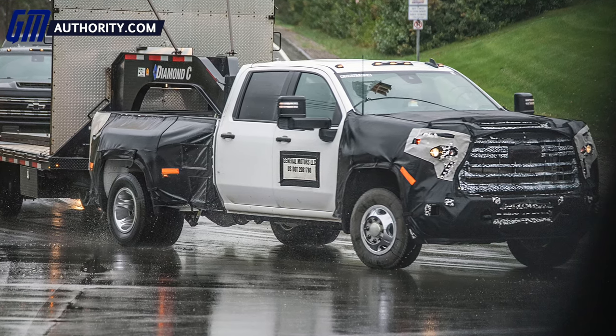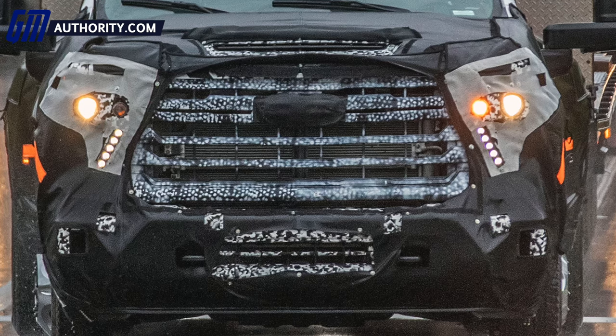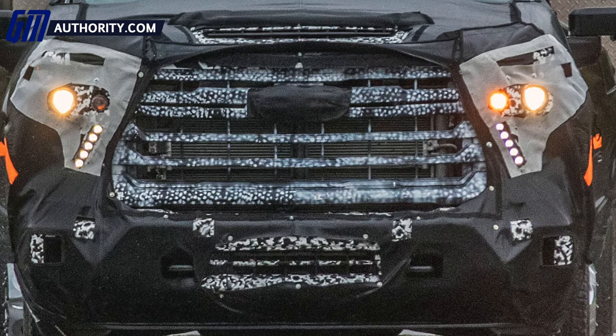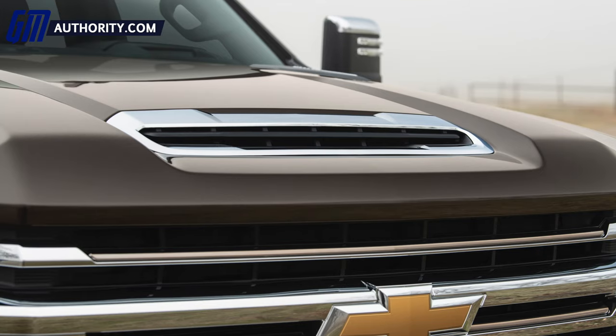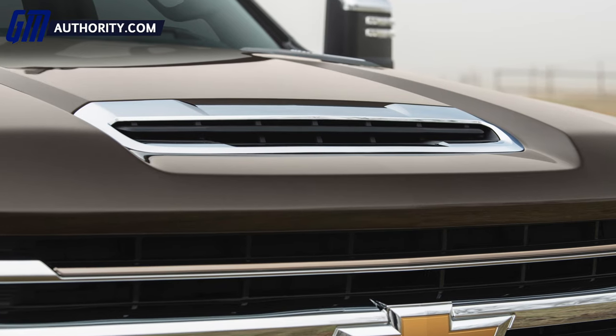The Chevy bow tie is not visible at the front end of these prototypes — it is masked with black tape, but we all know what's really hiding under there. Just above the bow tie is the large functional intake located at the center of the hood, right at the front of the hood just above the grille. That functional intake has been there for a few years now, ever since the K2 model refresh, and it's going to continue being present on the 2023 Silverado HD.